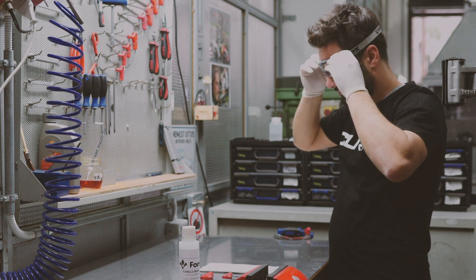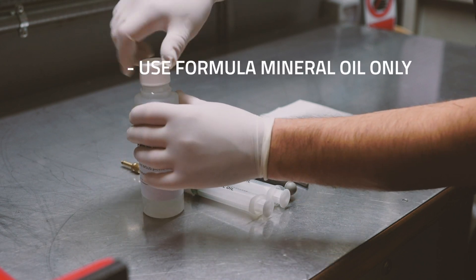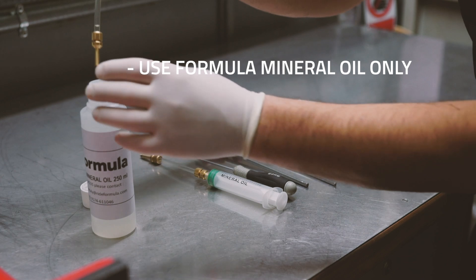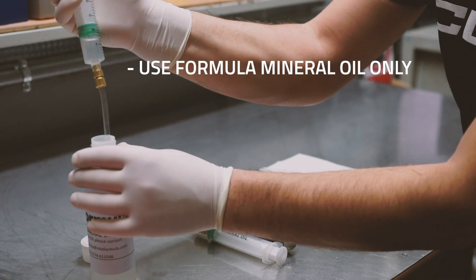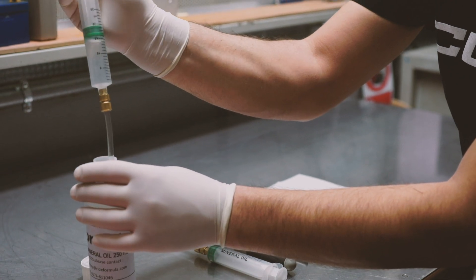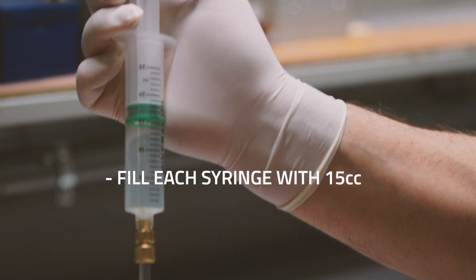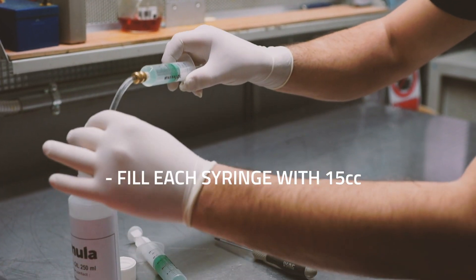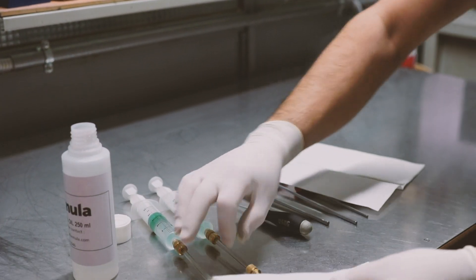When bleeding the brake system, we always recommend the use of disposable latex gloves as well as transparent eye protection. At this point you can proceed to open the bottle of Formula mineral oil. Remember that our mineral oil brakes are compatible exclusively with the original Formula mineral oil. Both syringes of the bleed kit will be filled with 15cc's of Formula mineral oil. Once both syringes have been filled, place them on the workbench ready to be used.